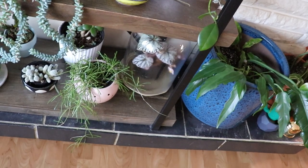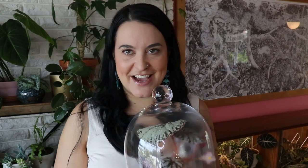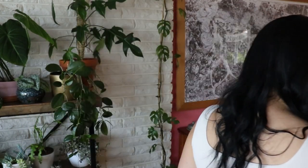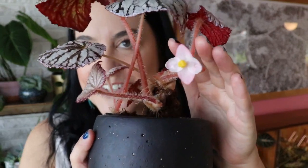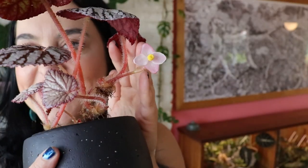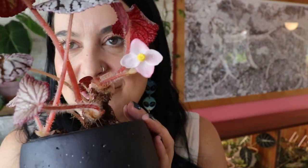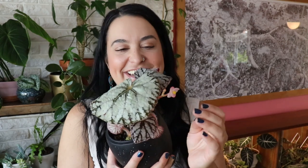The next update is completely positive and it is to do with the begonia silver dollar. The begonia silver dollar is blooming! Isn't that flower the most adorable flower you've ever seen? It looks like the types of flowers that people draw when they don't really know how to draw flowers. It's so cute — the little yellow center — and there is another bud right there, which means there's going to be another one.